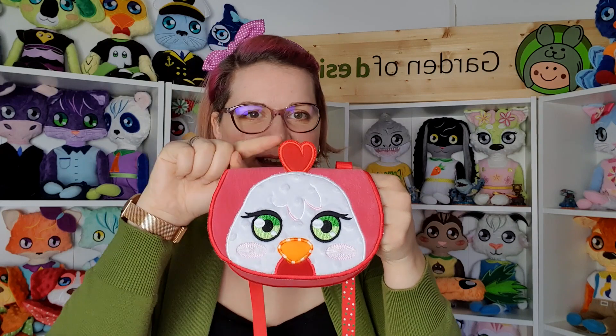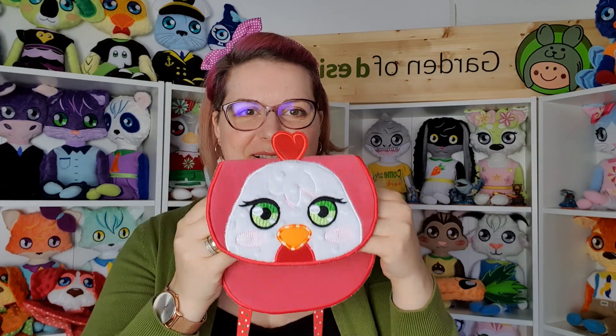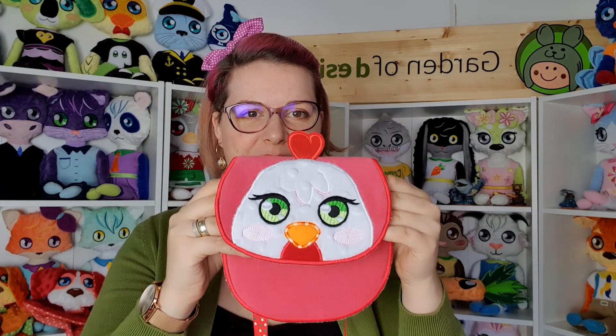Next we have the owl purse. Everybody loves owls. So this is a cute purse with an owl. And we also have a purse with a little hen applique and a 3D part on top.